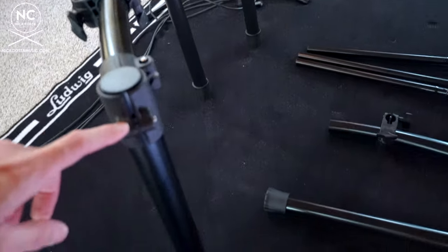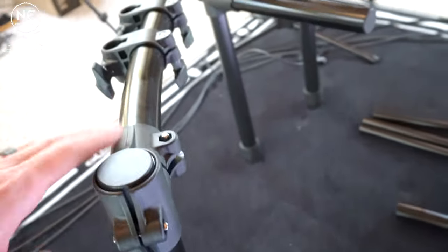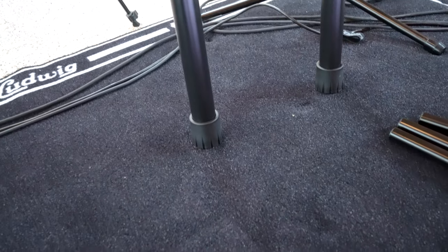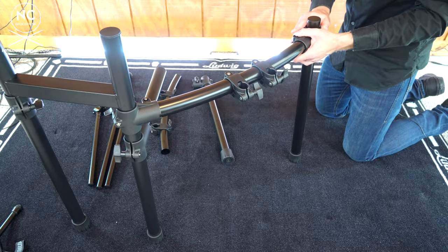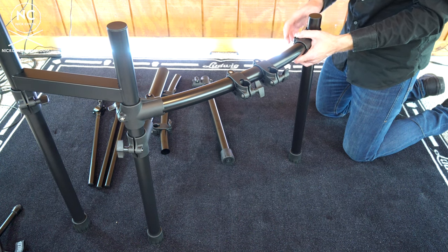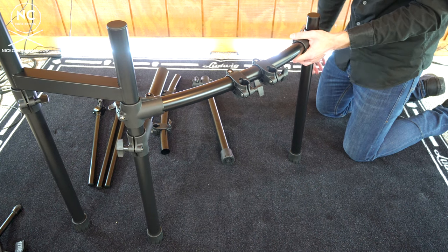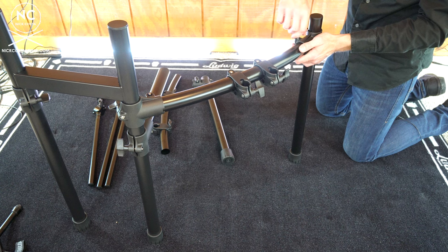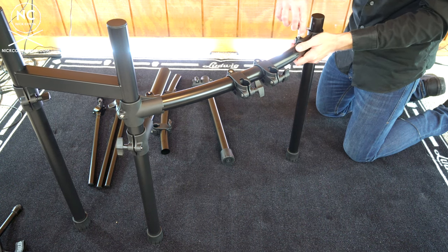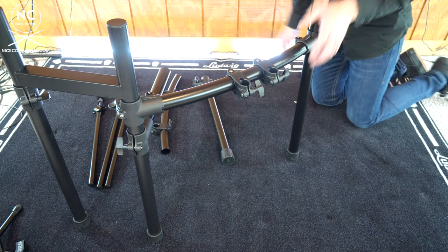You'll notice this is a little lopsided, so take your drum key, loosen the tension rod, and that will shift the whole thing downwards. You want to make sure that both legs of the H-beam in the middle are sitting nice and flat. As soon as you lower it, both of those legs on the H-beam will sit flat. To make sure the base of the leg is also sitting flat, simply turn it and tighten it down with your drum key. Now that side is set up.